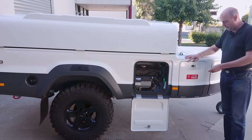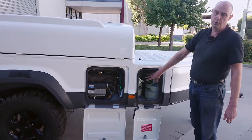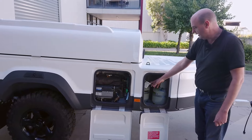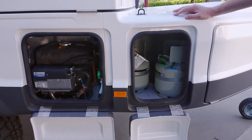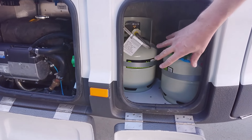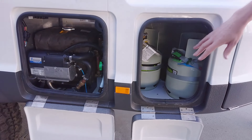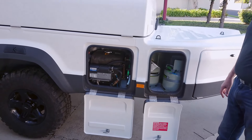Moving forward, the gas bottle storage compartment stores two 4kg gas bottles. The rear one is connected up to a regulator, which is fed through to the kitchen for use on the gas cooker. The other tank is a spare, or you could use it to power an external barbecue. We've got enough space in the front of the trailer to store a barbecue, so having that second tank is useful for that purpose.